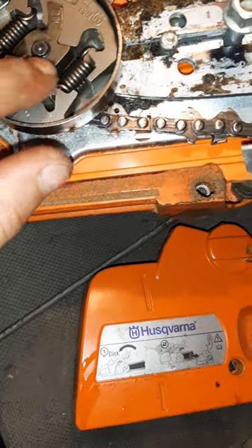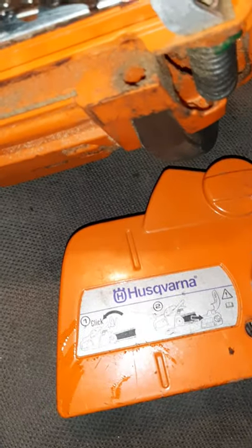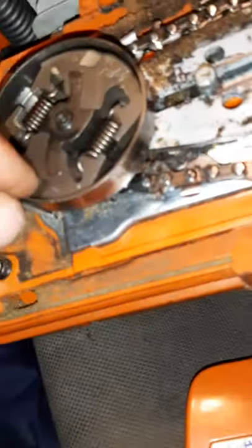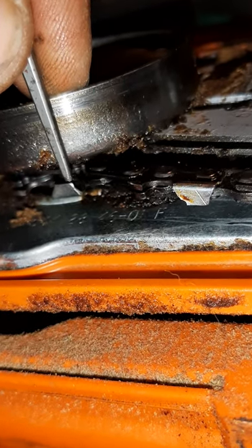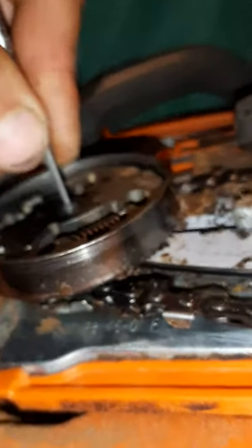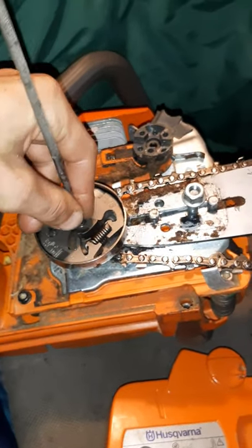If your saw does have it, the way you can find out is just take a small Allen key or anything and stick it down in there. And if it goes down deep enough past — I'd say at least past the clutch — there's a good chance that's where the bearing would be, right at the back side of that. The bearing is right behind the chain there. If you can stick something down in there and it goes at least that deep, you can probably put some grease in there.